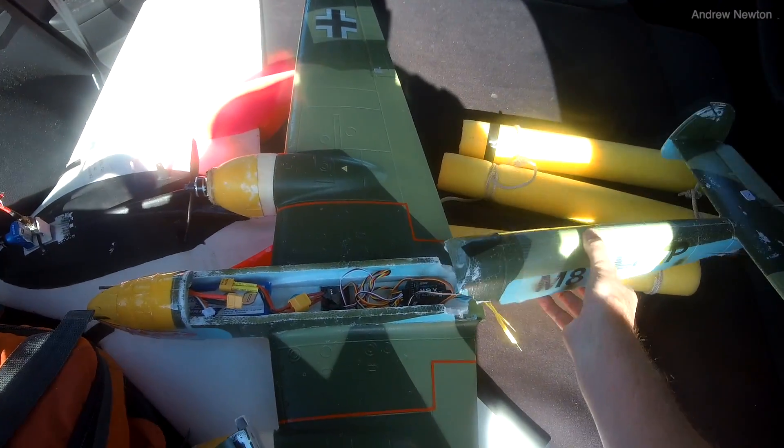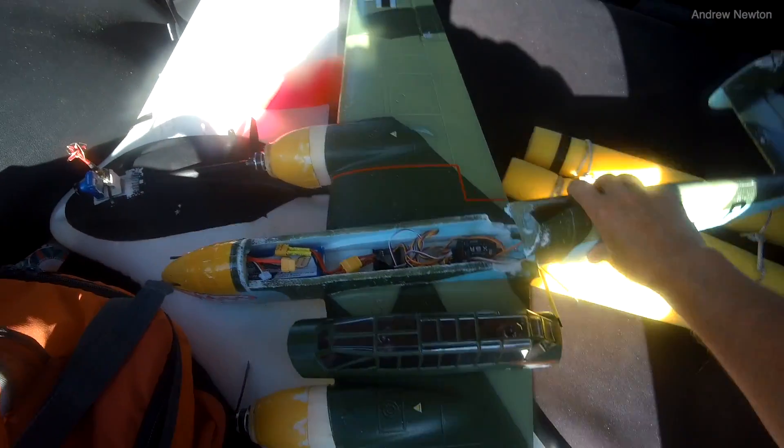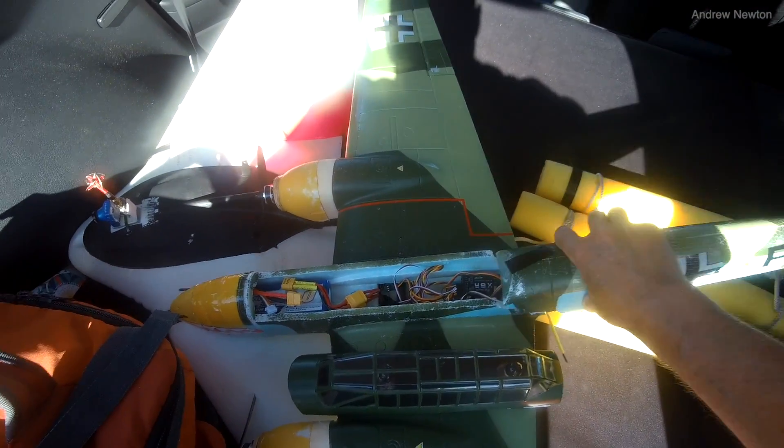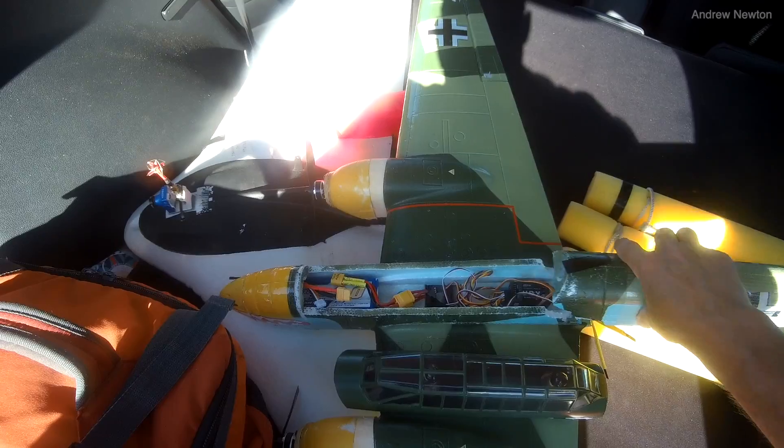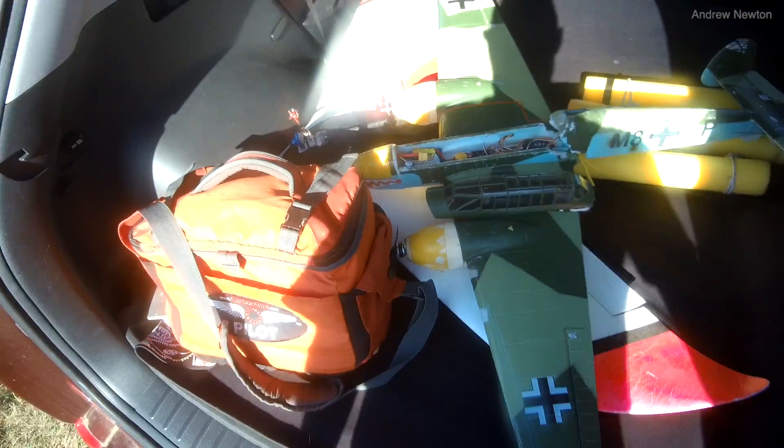I've changed radio so I've had to reset up all my models. I should have re-maiden it before I put the camera on there and made sure it was all balanced and trims were right. But that's the only damage — just a break there. It'll be up and flying in no time.